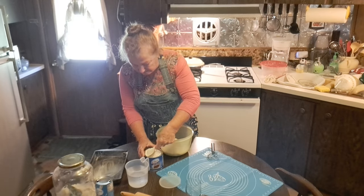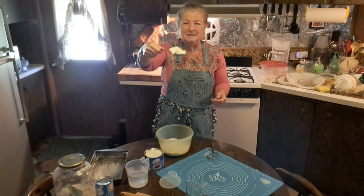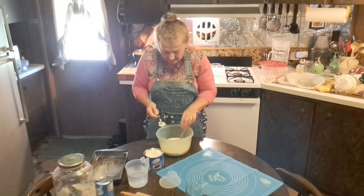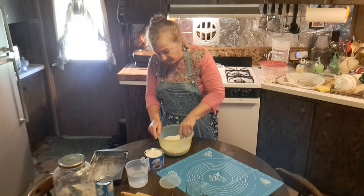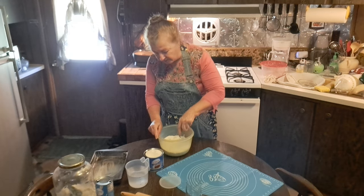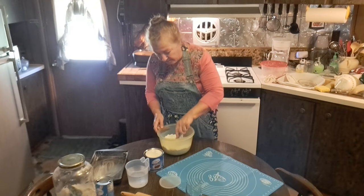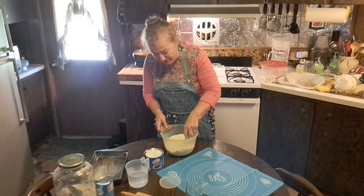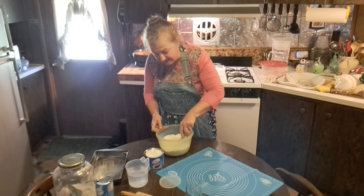I'm going to get about two or three tablespoons of Crisco — that's the way I measure it. It looks like about three tablespoons to me, instead of measuring one tablespoon at a time. It looks close enough; it's not rocket science, you don't have to be exact. Now I'm going to use this pastry tool that one of my viewers sent to me. I'm not really used to using it, but it sure beats getting your hands down in the flour trying to mix everything up.